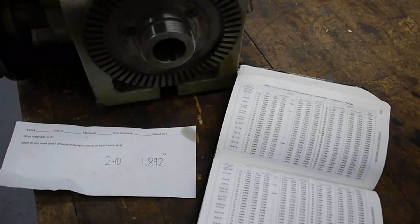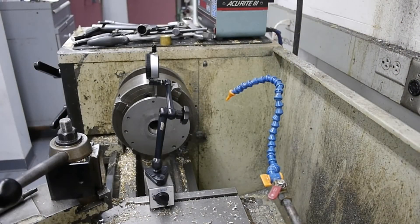We've got the back plate mounted in the 4-jaw. We're going to indicate it in. I've got the 1-inch travel indicator set up with the Noga. We're going to try and get that to run under a thousandth runout. Right now we're starting with about 150 thousandths runout.